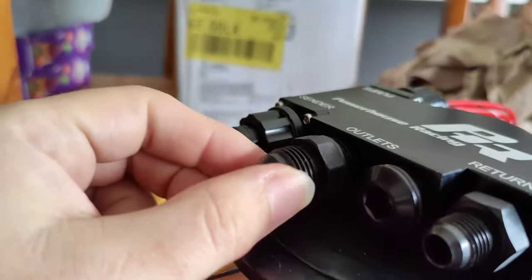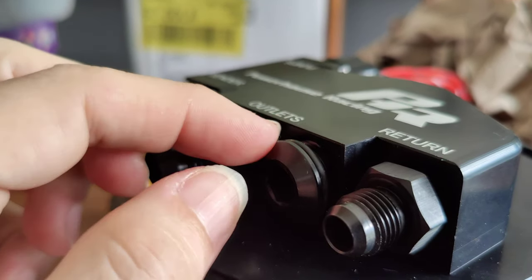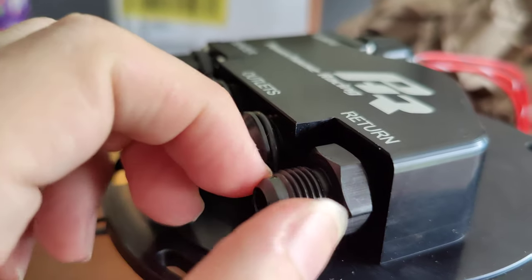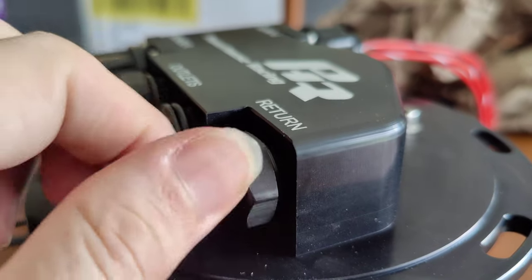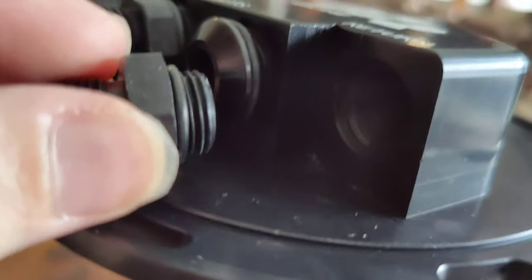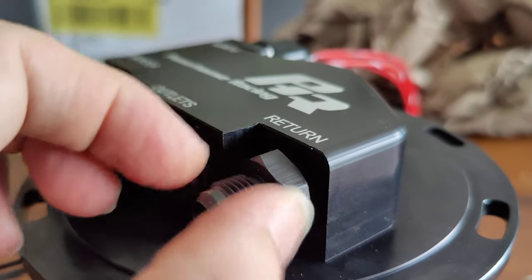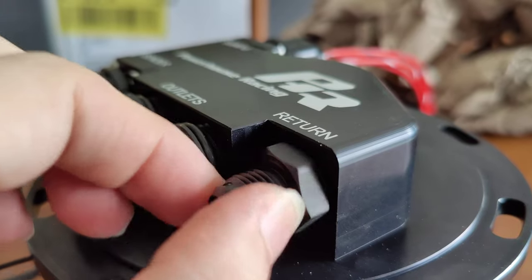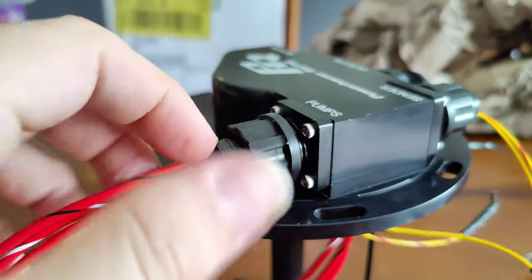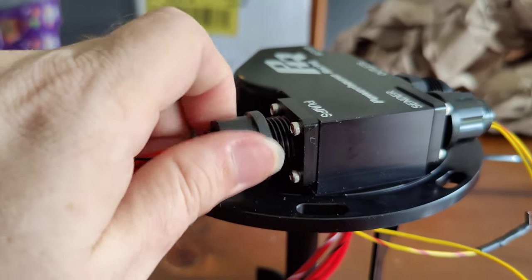Got a dash-eight outlet, one plug, so you've got the option of doing duals if I want to do that later. And dash-six return — it's all fitting, so I suspect those will sit quite a bit better too. Proper connectors, I should say.